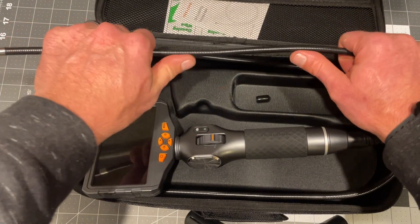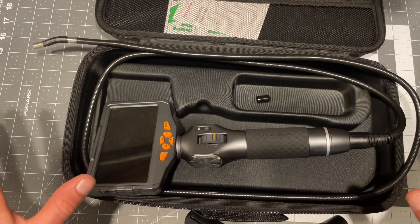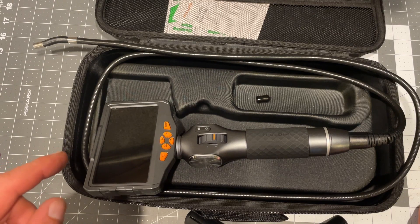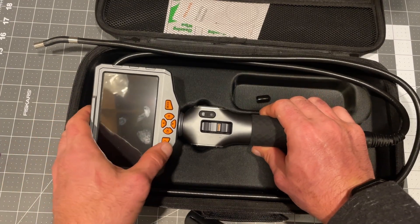We're going to do something that was basically impossible with the Klein and any standard bore scope. We're going to try to look at my drain pan, which is above my oil furnace heat exchanger. Let's go do that — actually, let me just show you.